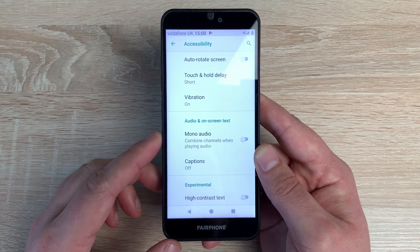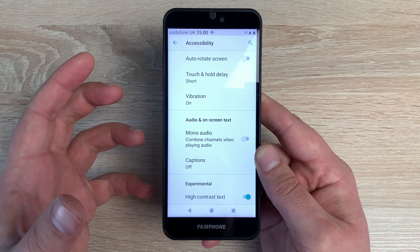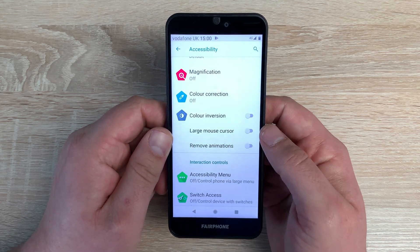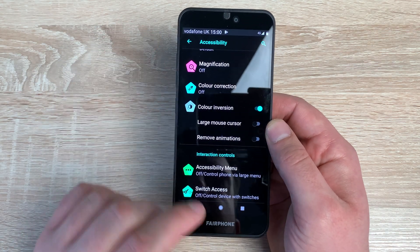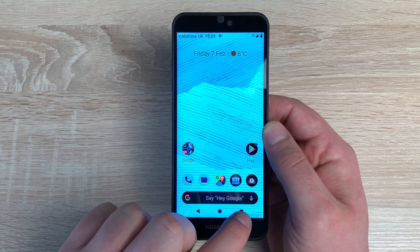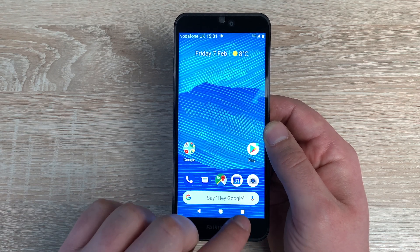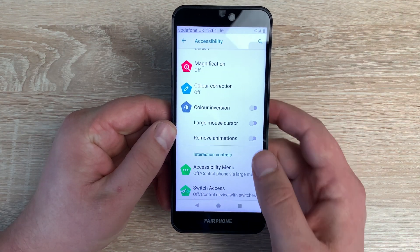Finally at the bottom we've got experimental settings including high contrast text — toggle this on and text that was green is now black, changing the contrast. That covers all the settings found in accessibility. One setting I nearly missed is colour inversion — a great setting that inverts colours system-wide. Toggle it on and go home, and you can see the blue background showing the difference. I'm really pleased to see that included.